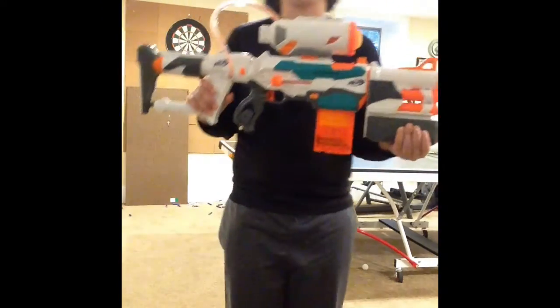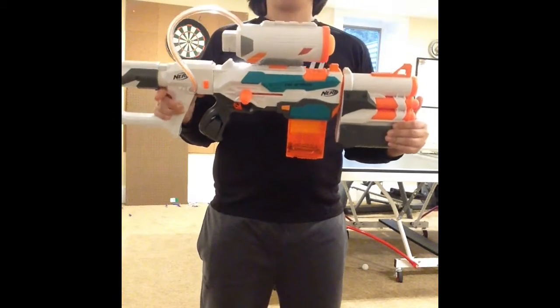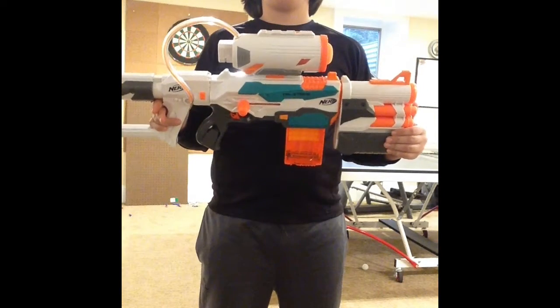Okay guys, Simon 105-5-2 is back. So right now we're going to do the firing test for the Nerf Modulus Tri-Strike.